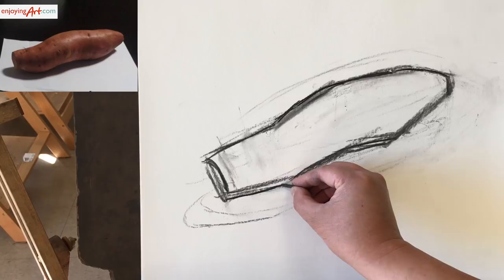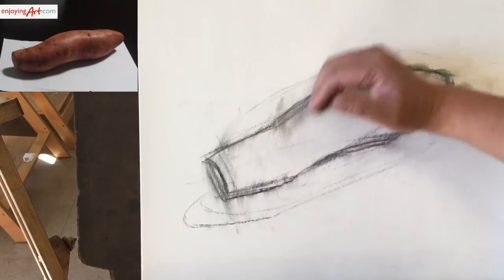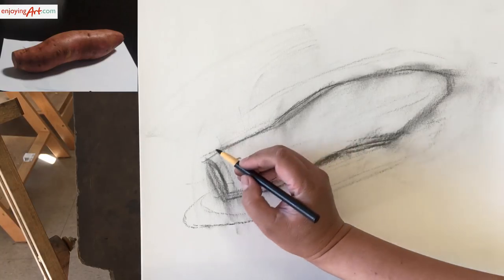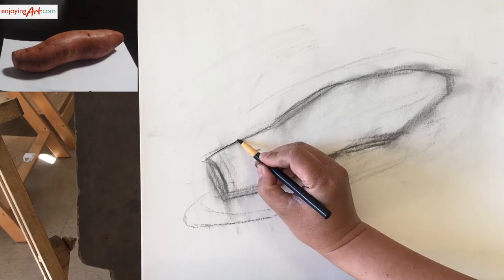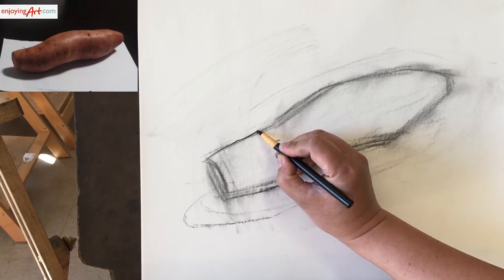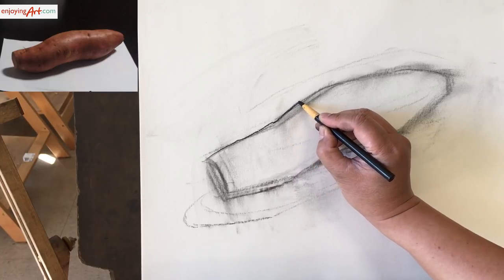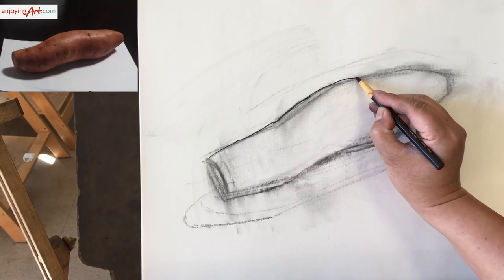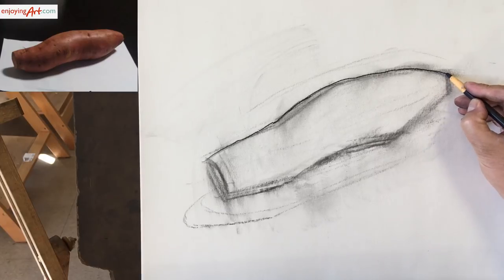Now the next thing we're going to do, since we get here, is draw the outline. We can blur it a little — now we are prepared for the next step. I'm going to use a medium charcoal pencil. I'm going to start from right here, one inch at a time. Look at that carefully, and then keep going. Relate to the portion of the line that you already drew, and compare with the direction. Take a look at that again, and curve inch at a time.